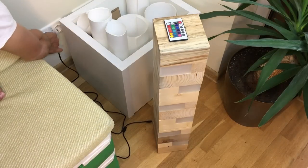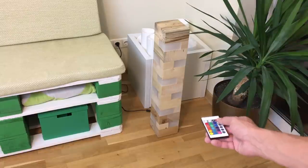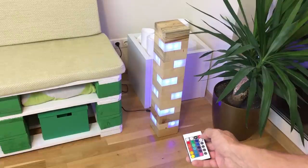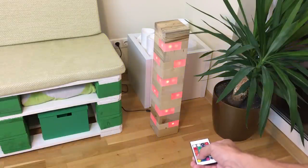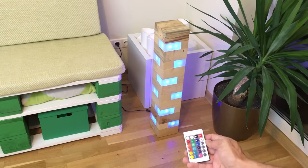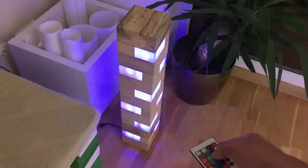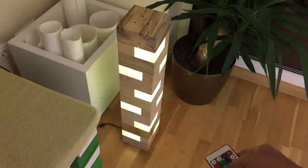Let's power it up! It is very easy to change to your favorite color, dim it, or make it flash. This floor standing lamp came out way better than I expected — at the moment this is my most favorite project made this year. It looks very nice in low lighting, but the real beauty comes out in total darkness.